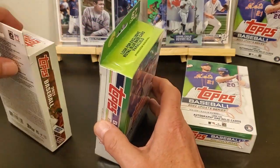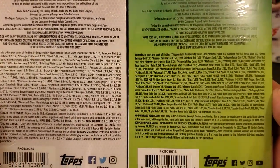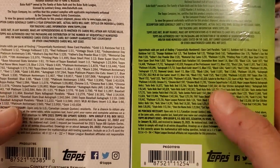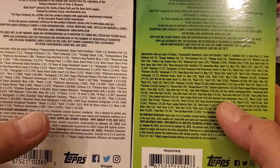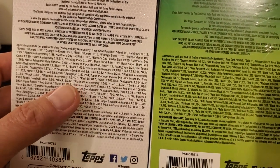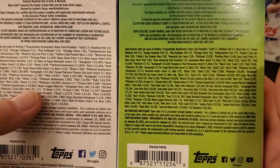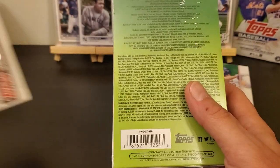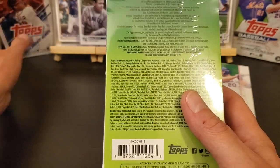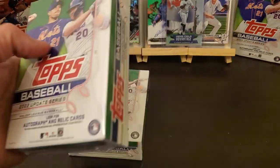I do have this 2021 update sitting here and I kind of glanced at it real quick as far as the different odds. The gold and the rainbow fall the same, but if you go on down through here, I think the base autograph was like one in 100-something and the '87 was like one in 200-something. So I don't know what all that means, but I guess it means they made less or more — we're gonna see what we can find out of them.